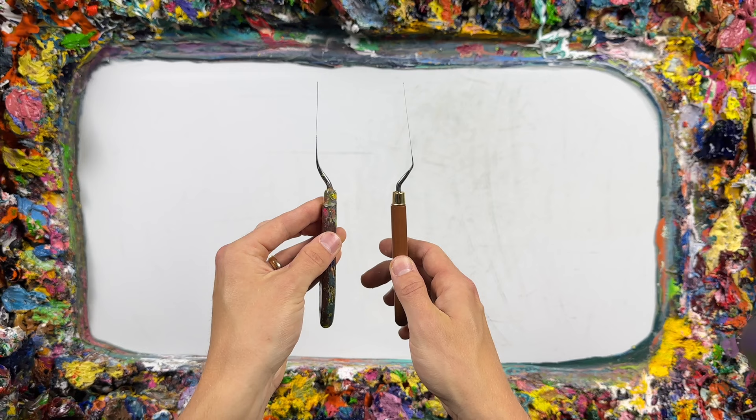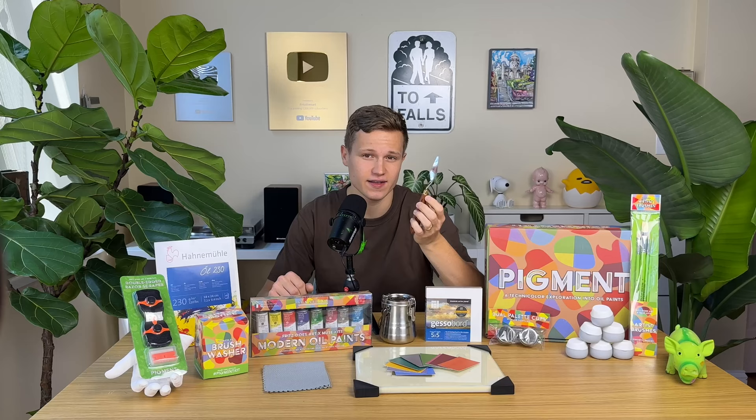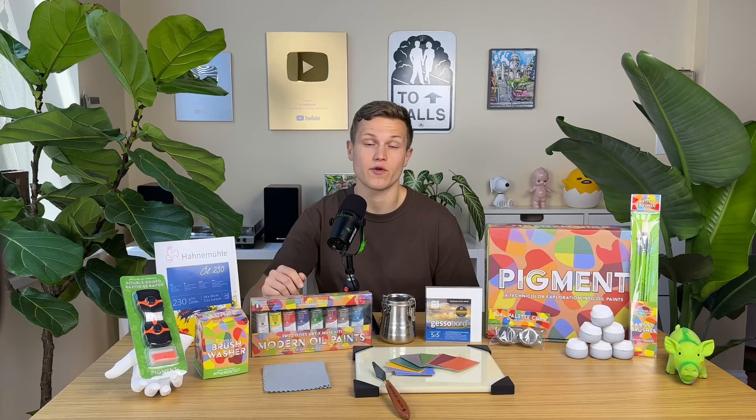In addition, the kit also comes with a customized palette knife, designed to replicate the very palette knife I used to make all of my Color Theory videos. I have tested nearly every palette knife on the market, and this is simply the best design. It's the perfect tool for handling paint, creating textures, and adding dimension to your paintings.